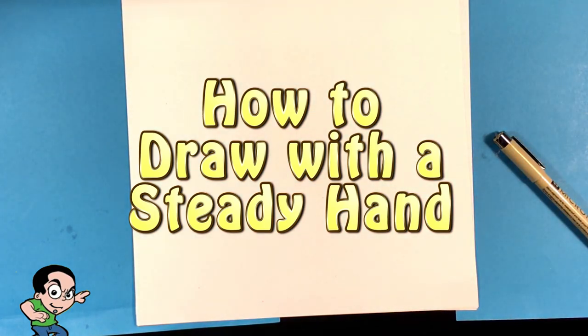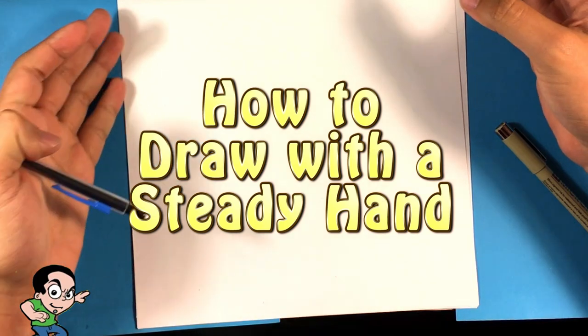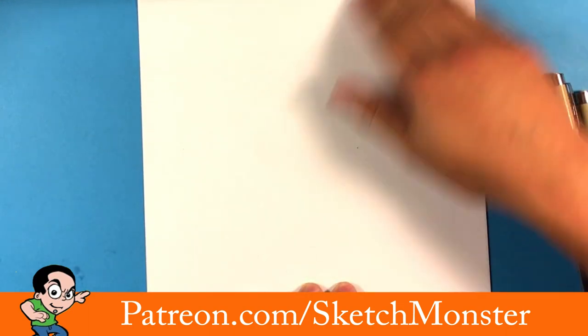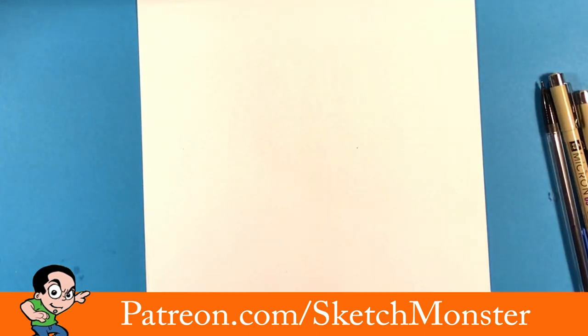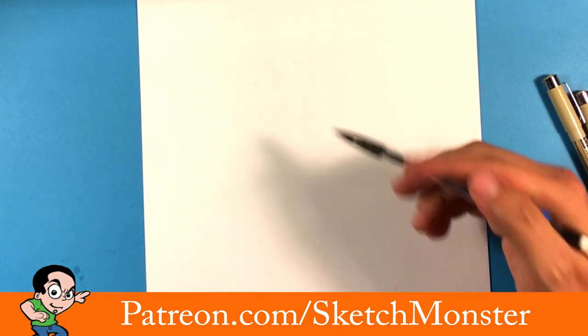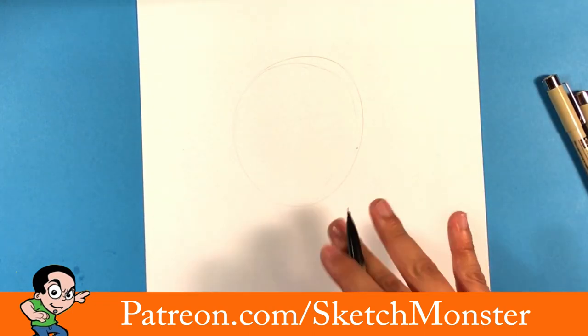Hey guys, today we're going to go over how to draw a zombie face. I'm going to walk you through it pretty much step by step — we're gonna do pencils and inks and you're gonna learn a lot. It's a little slower paced than other ones I do, so chill. Hopefully you can watch through to the end and even join in. Let's get started.